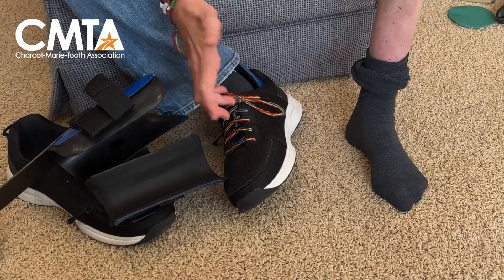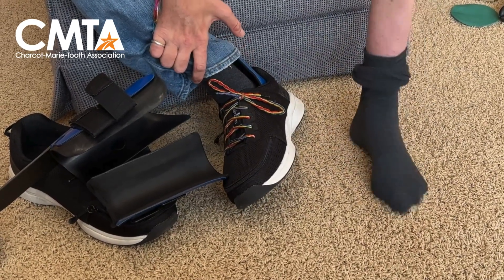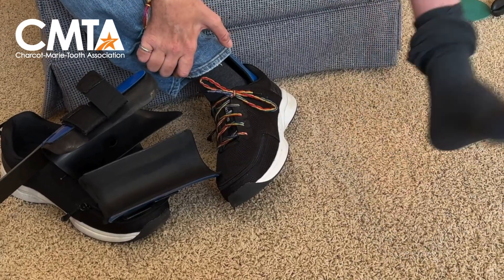So when I'm walking — which I do at night, oftentimes without my braces — I lift my whole leg up and I have to kind of flop my feet down.